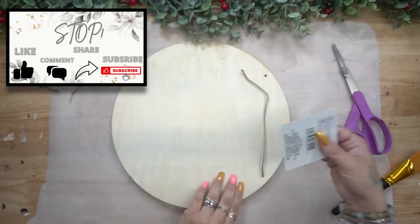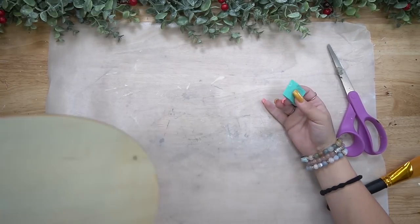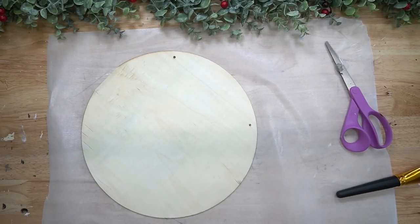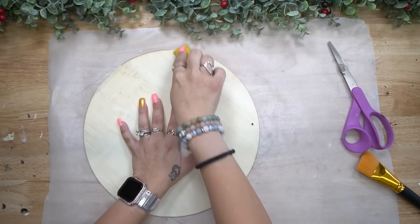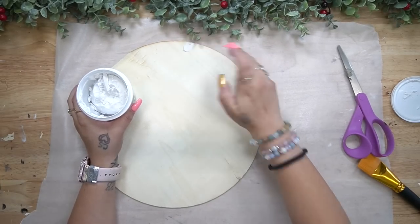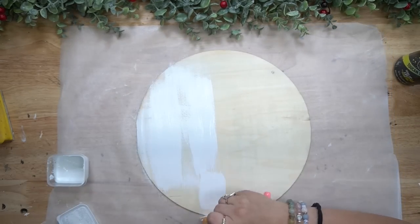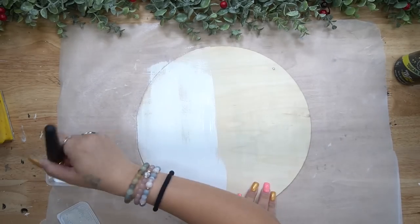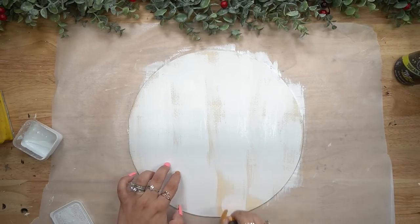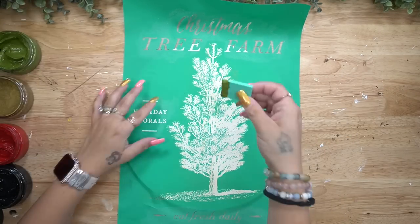Let's start with this Dollar Tree wood round. I start by taking off the tag, then covering up the holes in the back with a little hot glue. Using a chalk couture squeegee — or any squeegee or silicone tool — I scrape that smooth to create a barrier. Then I filled the holes with lightweight spackling from Dollar Tree. Once the spackling was dry, I sanded it down and gave the wood round a distressed coat of white Waverly chalk paint.